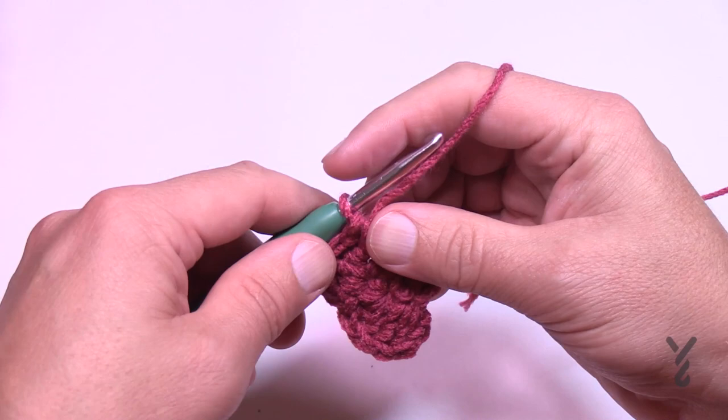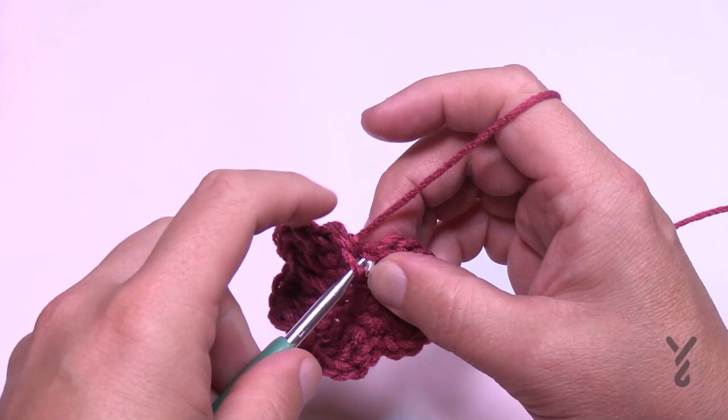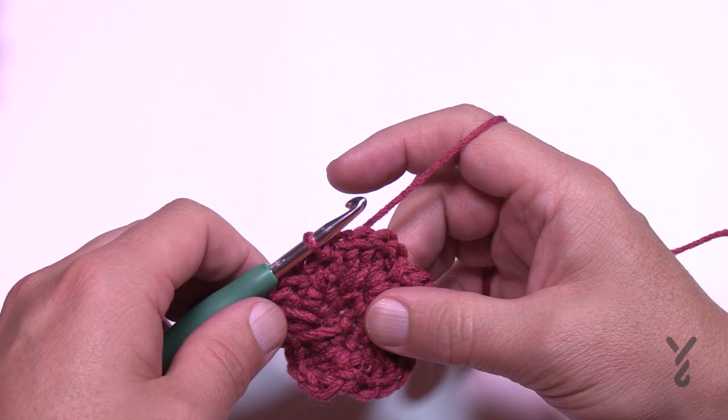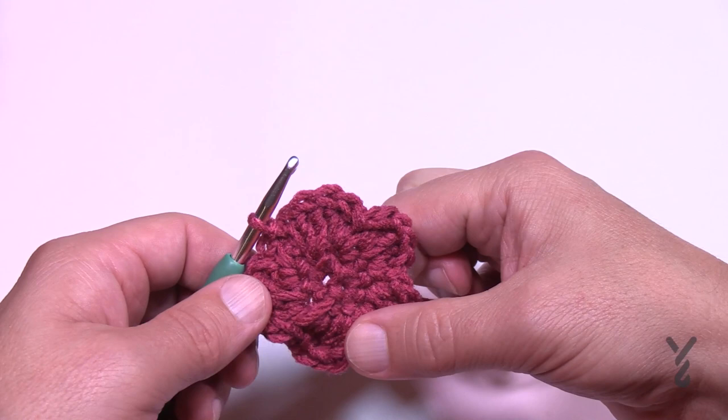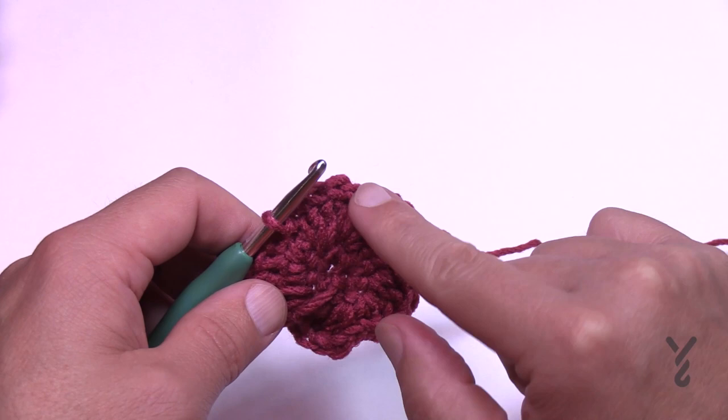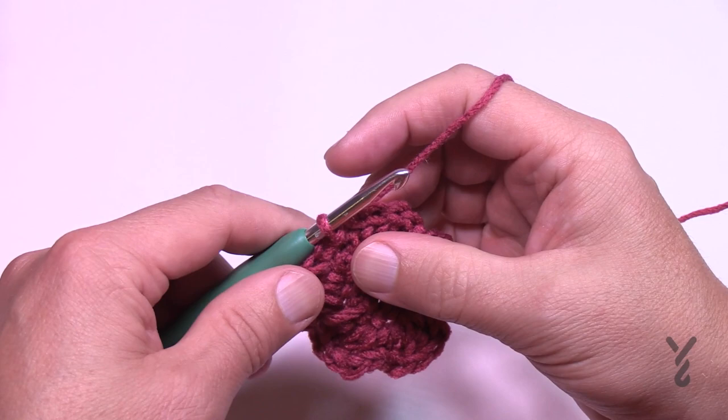Coming all the way around, slip stitch to the first single crochet. The pattern states six stitches per repeat with five repeats, giving 30 stitches total. I give you both the segment repeat count and the total stitches around to help you follow along. Turn your work and let's begin row number three.